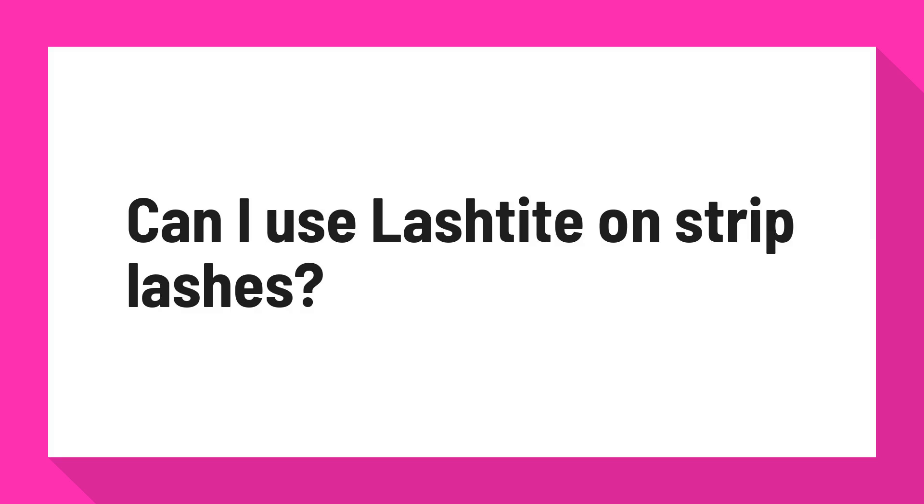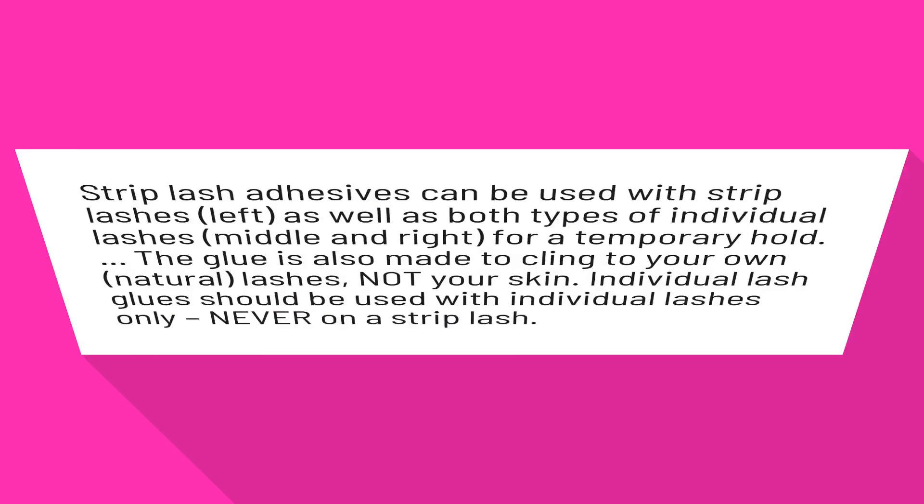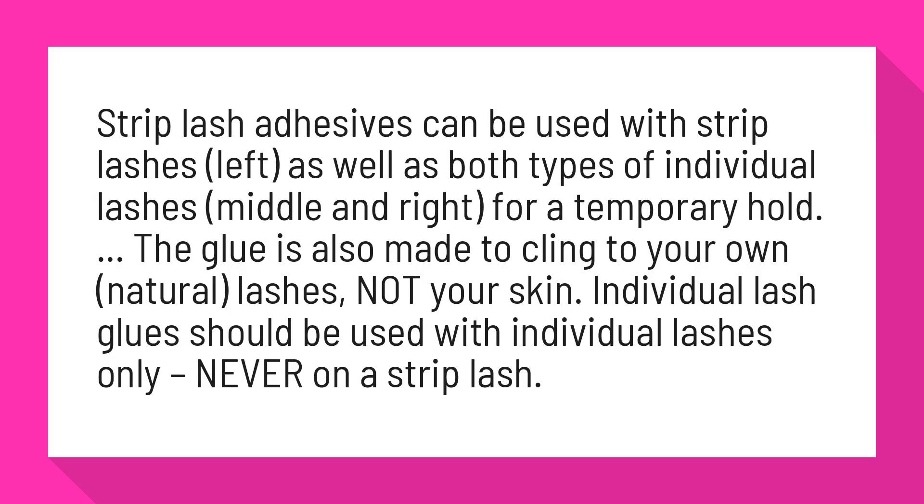Can I use Lashtite on strip lashes? Strip lash adhesives can be used with strip lashes (left), as well as both types of individual lashes (middle and right), for a temporary hold.